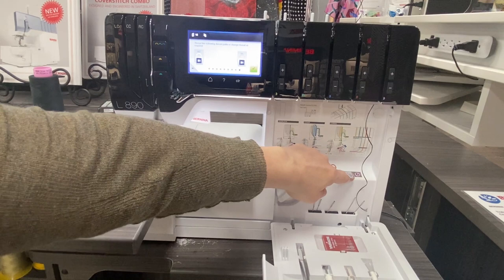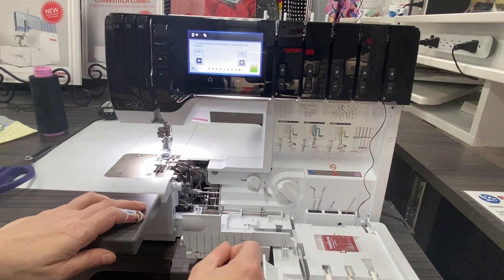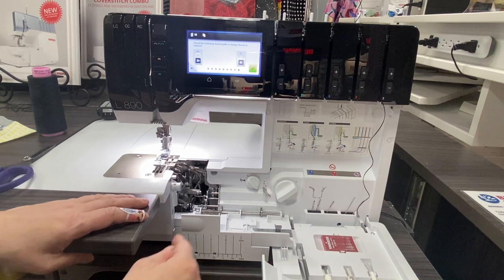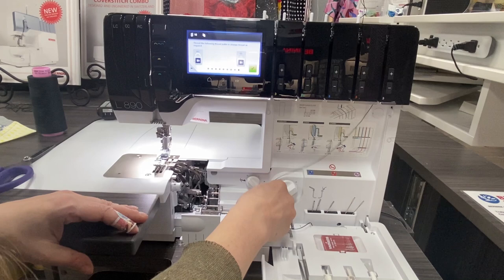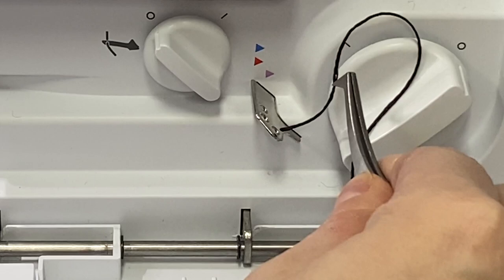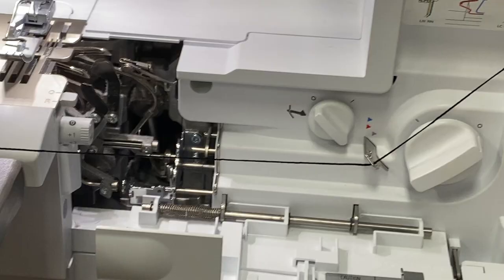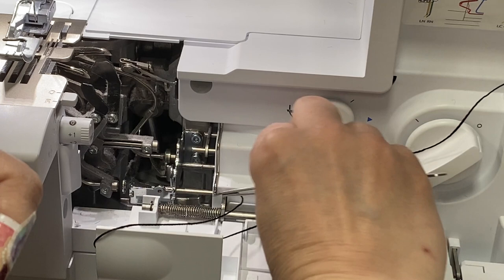Normally, if we were using regular thread or even a little bit thinner thread, we would just drop that right down and do our air threading — by engaging the air threader, dropping it down, and pressing the foot control. But this thread is a little too heavy and too wide to do it that way, so we're going to circumvent it. How we circumvent the air threading is we go over to this little hole right here and feed our thicker thread right through there.